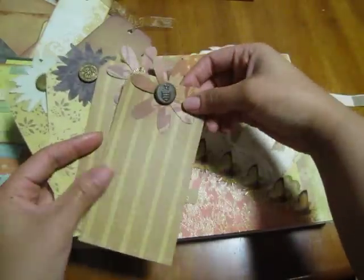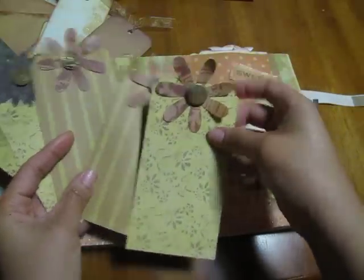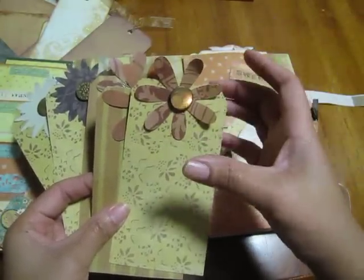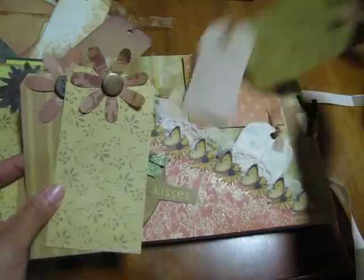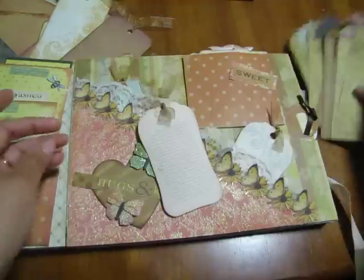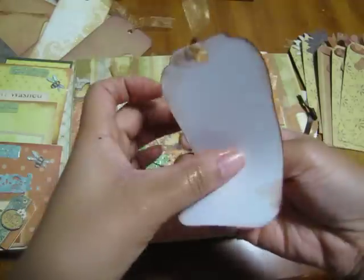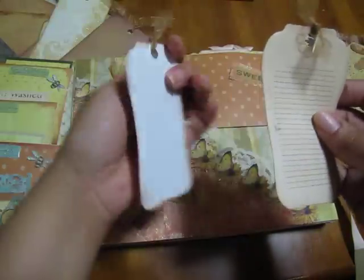Each one has a vintage button and a flower that I punched — some of them with the Sizzix flower punch and some done with the Cricut. Then there are these tags, and I put these cute little baby tags in here too. These were also from Kay and Company.